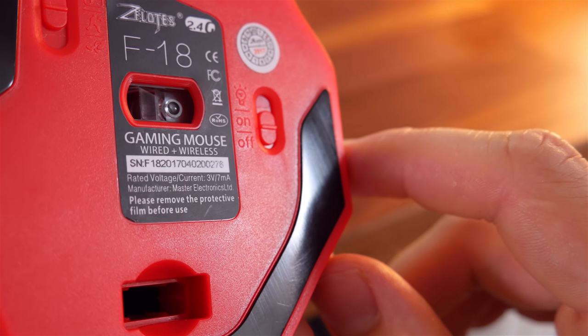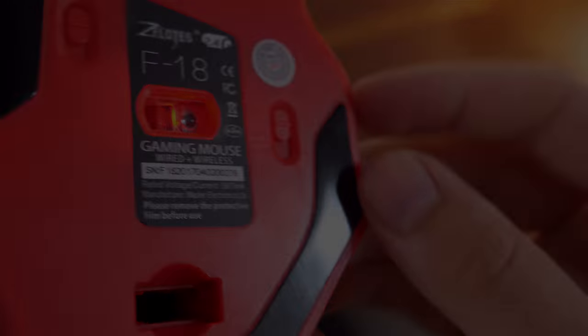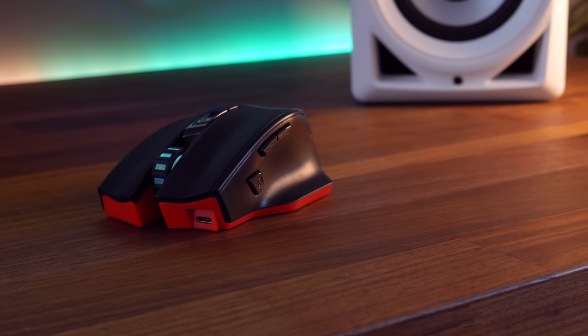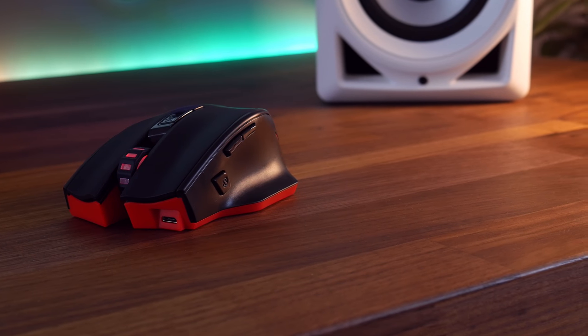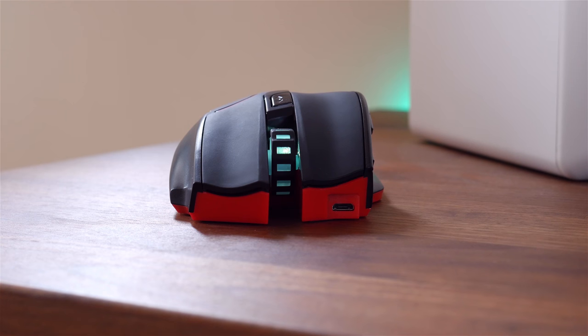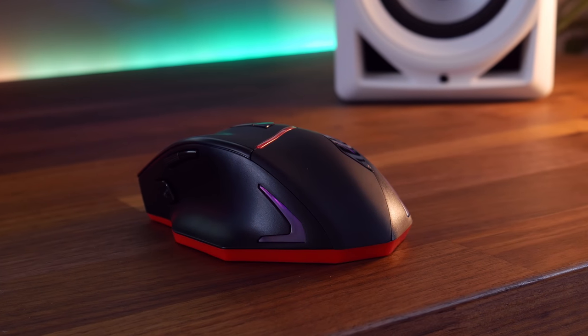Moving on to the LEDs, you can turn them on via a switch on the bottom of the mouse. There's not really any customisation — they just cycle through seven colours and do this breathing effect. I kind of expected them to change colour depending on what DPI setting you're on, but they don't. Still, the LEDs are a nice addition and don't draw too much power either.